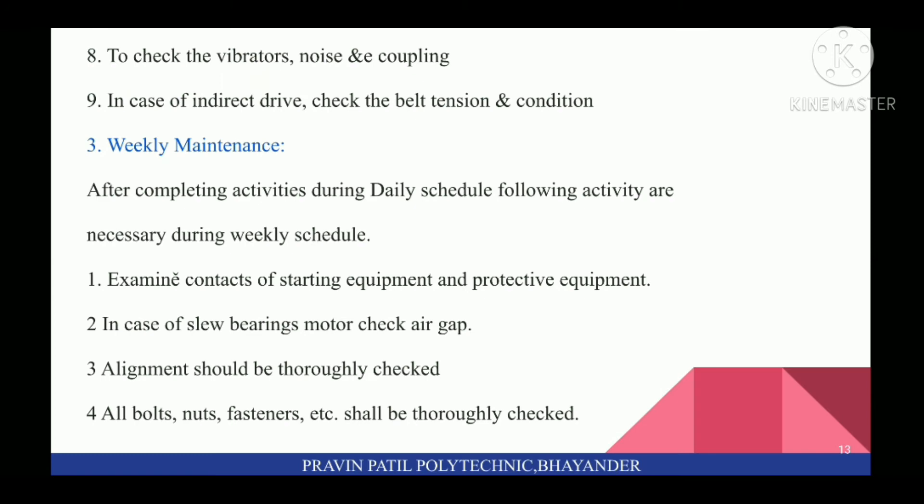For Weekly Maintenance, after completing activities during daily schedule, the following activities are necessary: first, examine contacts of starting equipment and protective equipment. In case of sleeve bearings, check air gap. Alignment should be thoroughly checked. All bolts, nuts, fasteners, etc., shall be thoroughly checked.